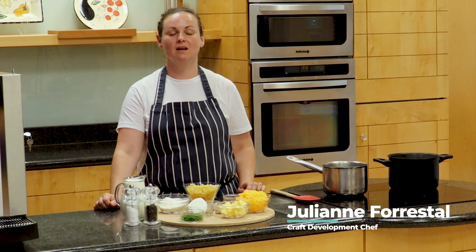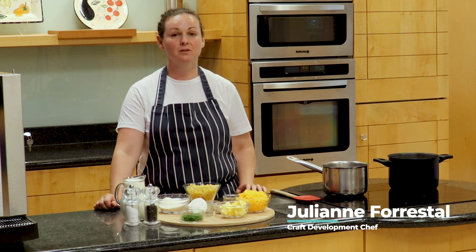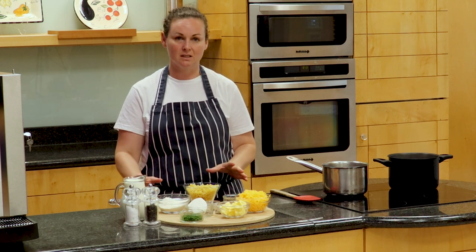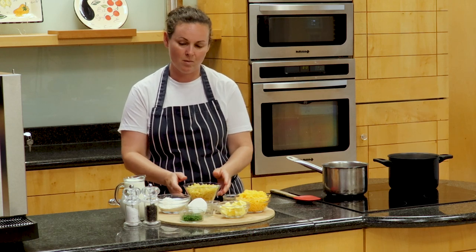Hi, my name is Julianne Forestill and I'm the Executive Chef for Sodexo in Ireland. Today I'm going to make one of the really simple dishes that you can make. It's really versatile and it can be adapted to suit any pasta that you have in your cupboard at home.